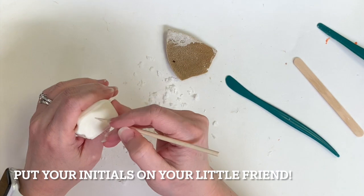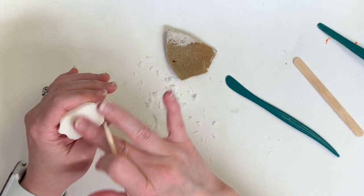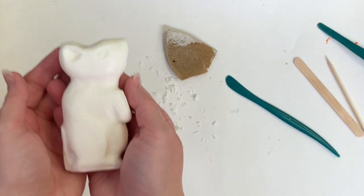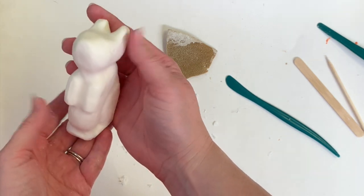In the classroom, we're just going to put our initials on the bottom of our little friend so that if he gets separated from our bag with our name on it, we know whose it is. That would be a fairly finished stage after smoothing. Have fun!